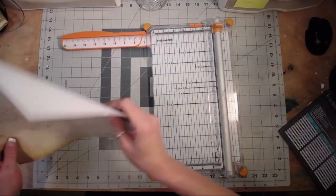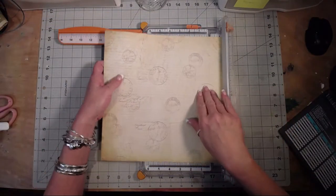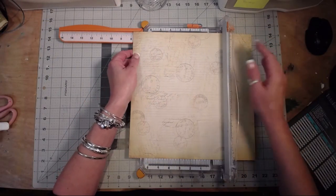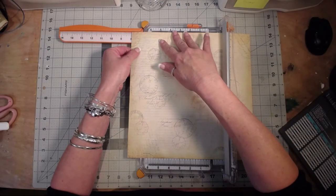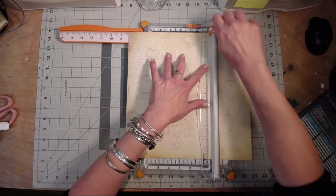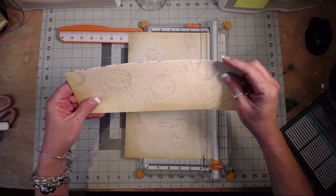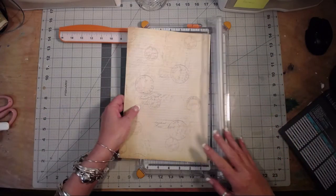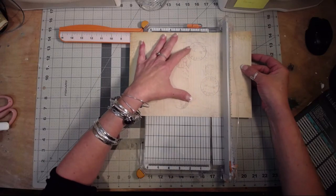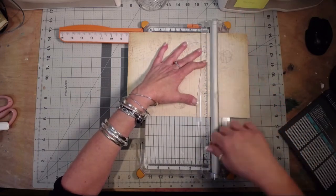I know I need a new blade in this thing — I should have probably done that before I started filming. This is an experiment; who knows if you'll even see it. I'm gonna go crazy and try to cut all three pieces at once, going up to eight and a quarter. It's a bit rough — I really do need to replace that blade. There's eight and a quarter; turn it, square it up, go back to eight and a quarter. We have three squares that are eight and a quarter by eight and a quarter.